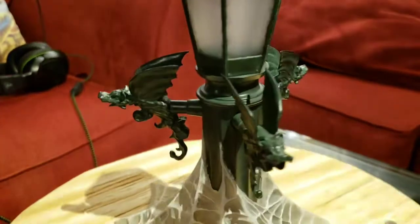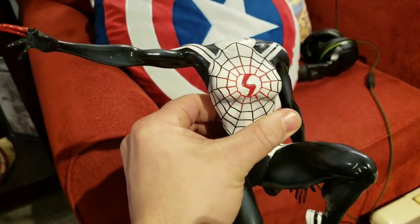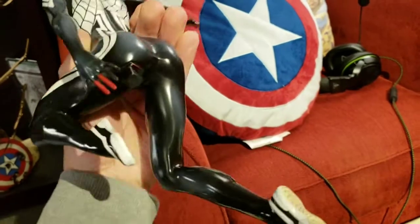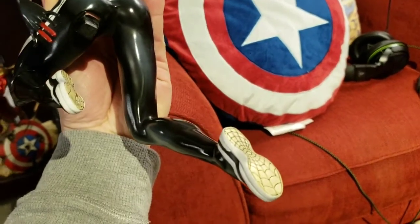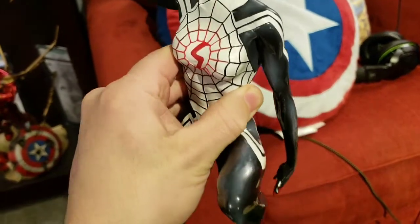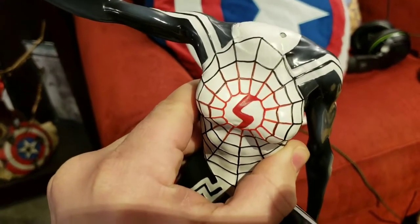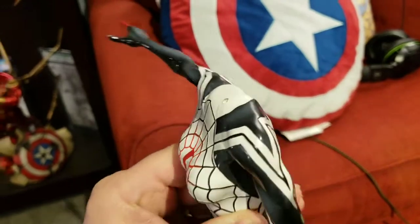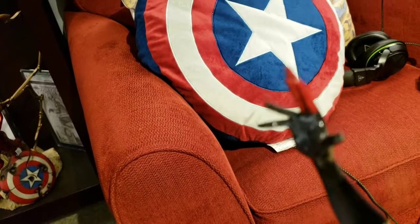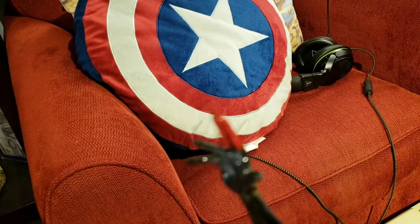Here is Cindy Moon's body — you can see this one peg on her butt; she just sits right up on top of the lamp. They did the webbing on the bottom of the feet, which is pretty cool. The shoes are painted really nice — real simple but clean. They did a great job of fading the red into the black of her webbing, and it looks like the webbing attaches at the end of her finger.